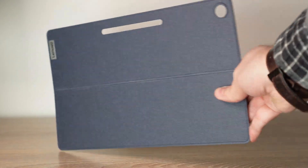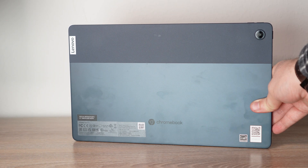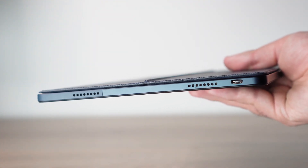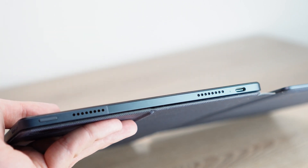Now I want to talk about the design. You have this kickstand that magnetizes to the back — it's pretty cool — and you get a beautiful color on the back. You have speakers on both sides of the tablet and a USB-C port on both sides as well. I connected this to a monitor and it worked great, so it's really nice that you can charge from both sides. If you're using one USB-C port for a monitor, you have that extra port available for charging.